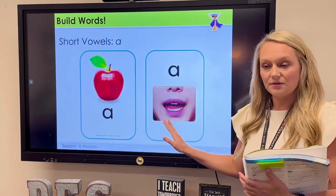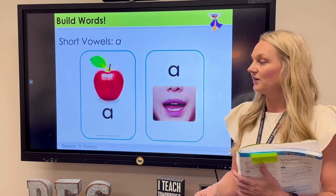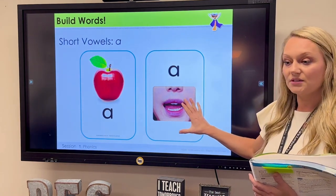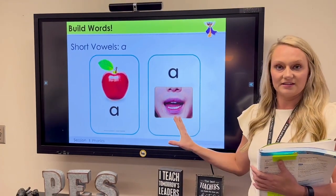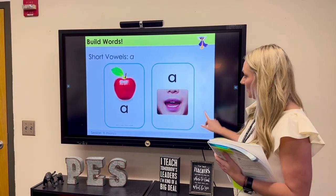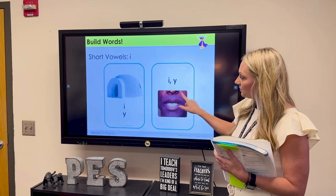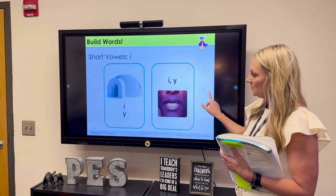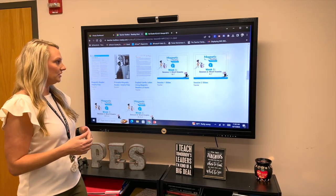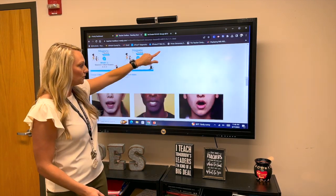We also have these cards — your articulation cards and your sound spelling cards. You'll have hard copies of those, but if you have some students that are more visual and you think this is easier to use, you have this resource as well. This goes all along and you will be blending these words with students and showing them the articulation cards for the sounds.